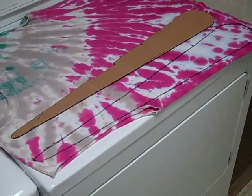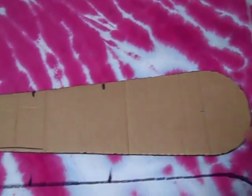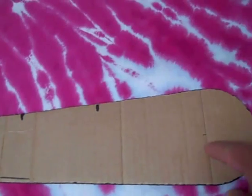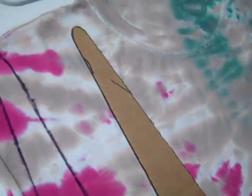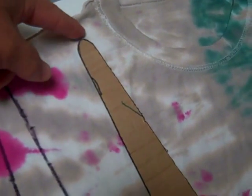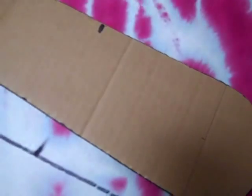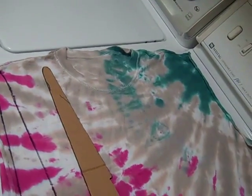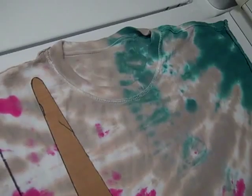I'm tracing patterns using a template I made out of cardboard. From here to here, the thickest it gets is 4 inches. The total length is 26 inches, which is pretty normal for an extra-large t-shirt. It's a recycled t-shirt — flip it inside out first. You'll see why later.